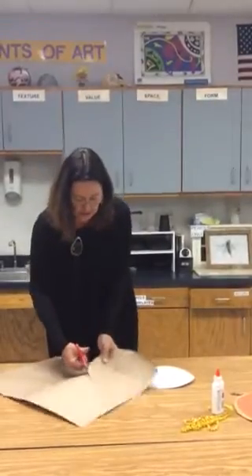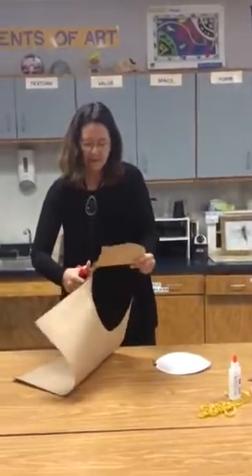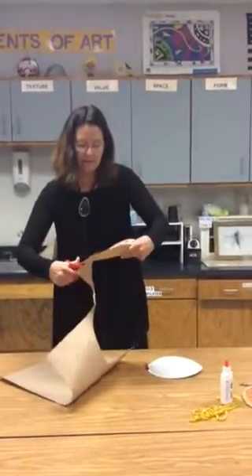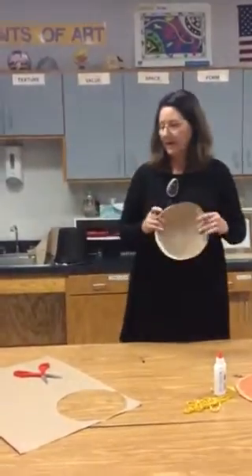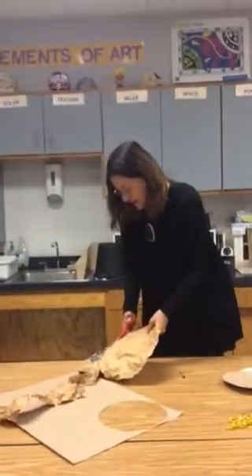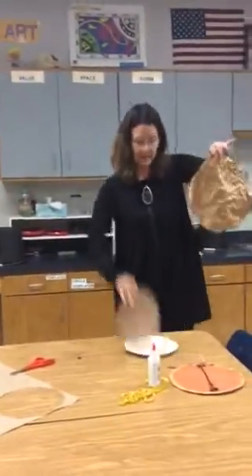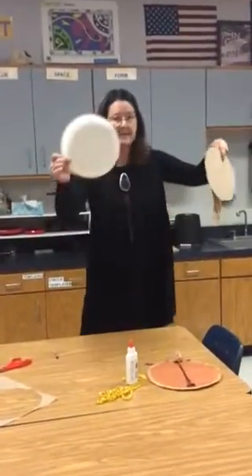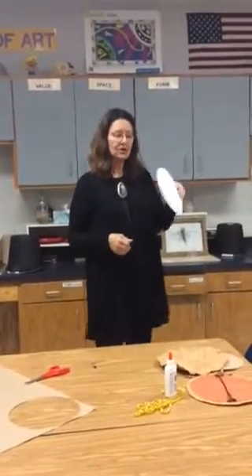I just want to get these directions out. I've got my small circle and the big circle — let me have it, thanks for your help, I'll just finish it up. Okay, you've got a big one, you've got a little one, you've got a plate. The plate is the shield.